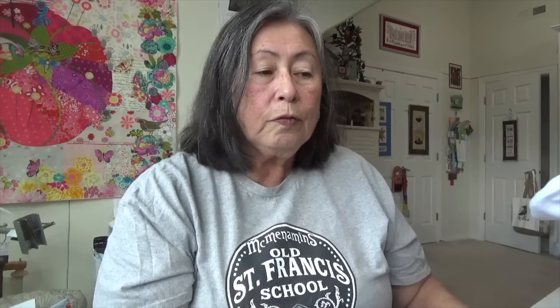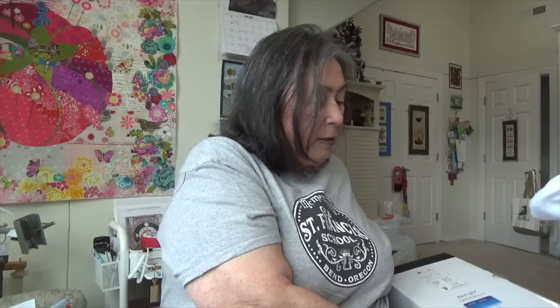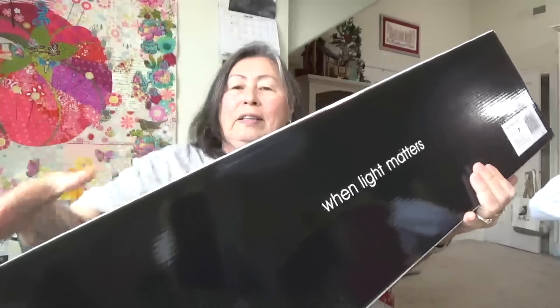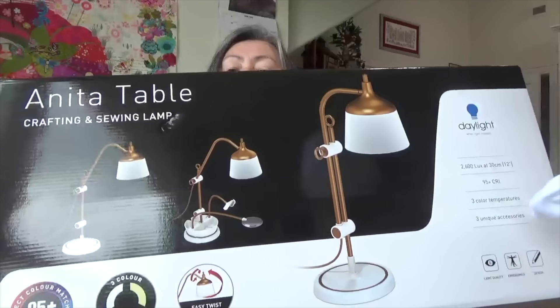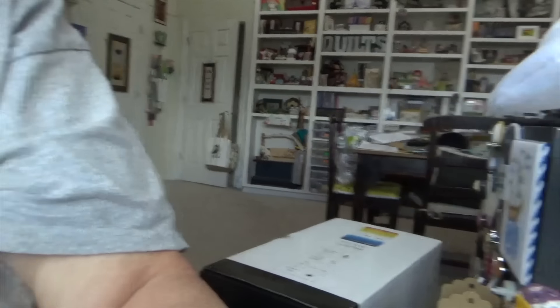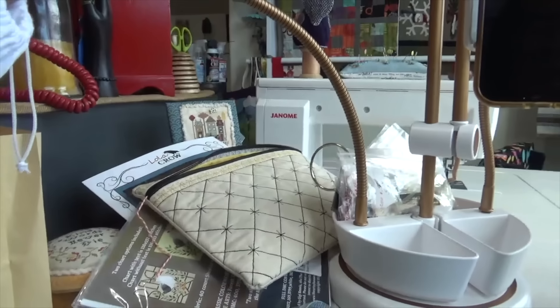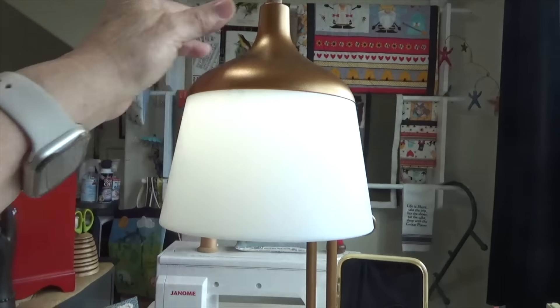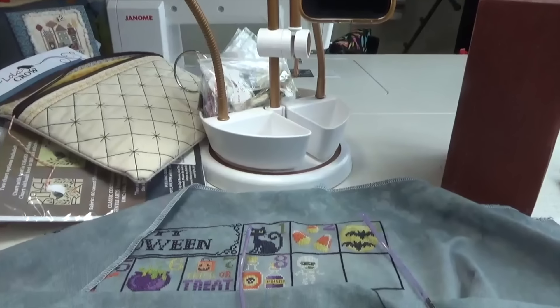I received the most incredible lamp from the Fat Quarter Shop, and I have to show you the box it came in — it is humongous. It's empty, that's why I can lift it! It's a daylight lamp. When I saw it, I thought what a beautiful lamp. I'm going to pick the camera up and flip you around and show you. Here I have it set up — it is absolutely beautiful. You just press the button to turn the light on and it just lights the space up.